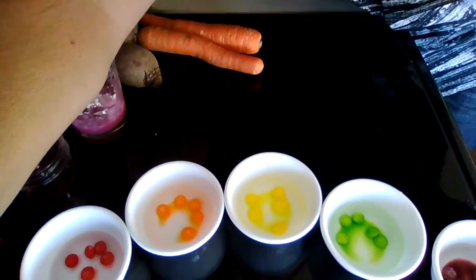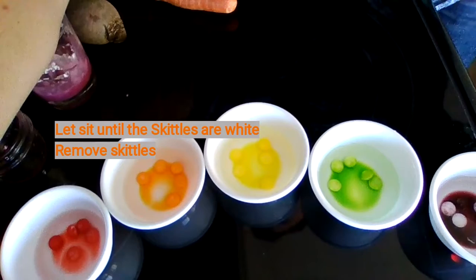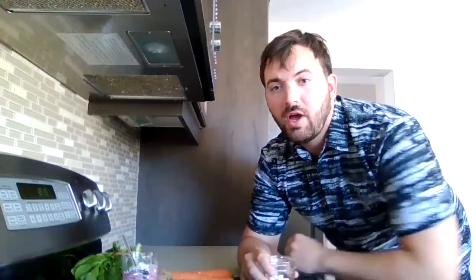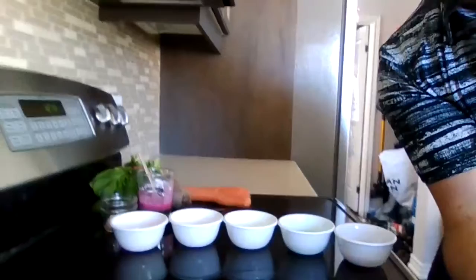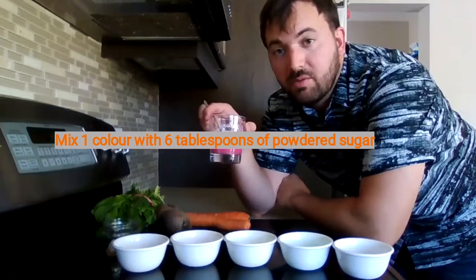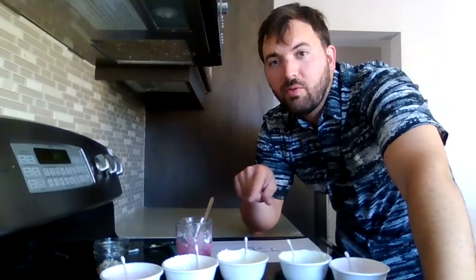You're going to notice that the colors are going to start coming off of the Skittles and they're actually going to go into the water. Once you notice that all the Skittles are white, that's probably about ready. We're going to remove the Skittles. As you can see, I removed all the Skittles that were once colorful and they're all white now, but the colors remained with the water in the dish. Now we're going to do the same thing as we did for our plant-based paint — we had about one tablespoon of colored water and now we're going to put in six tablespoons of powdered sugar.